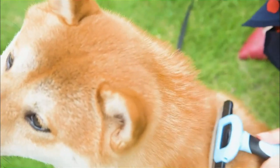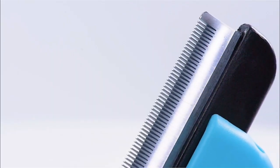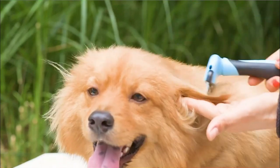The double-sided design lets you use both sides of the brush for different hair lengths, while the rubber bristles help massage your pet's skin and promote a healthy coat. The Mew Color Pet Grooming Brush is an essential tool for keeping your pet looking their best.